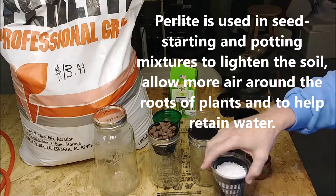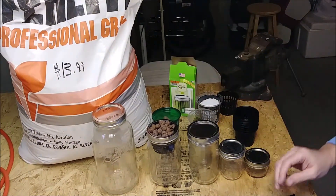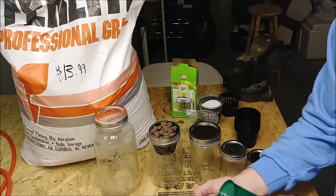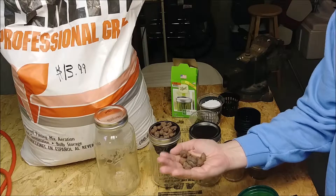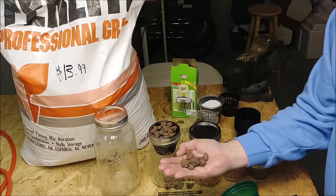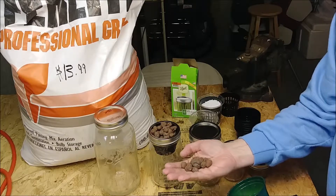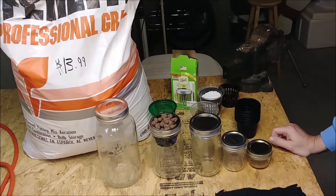I was having problems with germinating seeds in just dirt. You can't use hydroton — these are hydroton pellets, also used in aquaponics — because the seeds drop inside and they'll drop into the back of the water and your seedling will drown and won't grow. So I was looking at other ways to grow seedlings without making a mess.